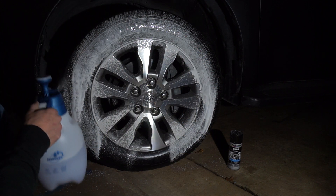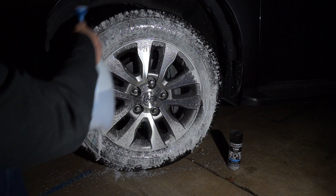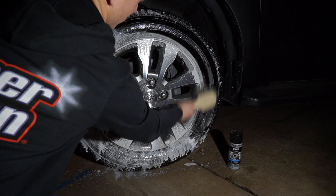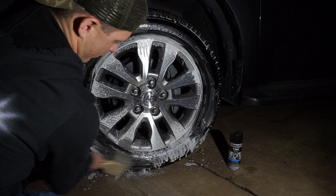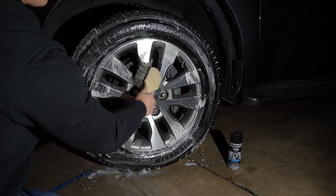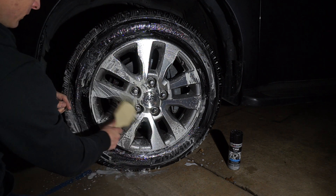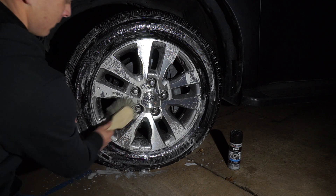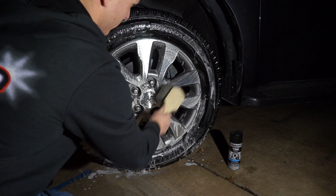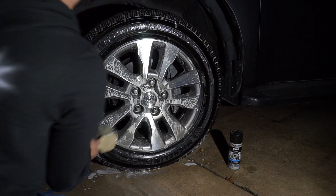$6.99, readily available at AutoZone and O'Reilly Auto Parts. Acrylic-based, lets the tire breathe, does not cause browning at all, doesn't interfere with the anti-ozone. I have not experienced cracking ever with this. I've been doing this for over a year now. I hope you all see the value in absolutely the world of this stuff.